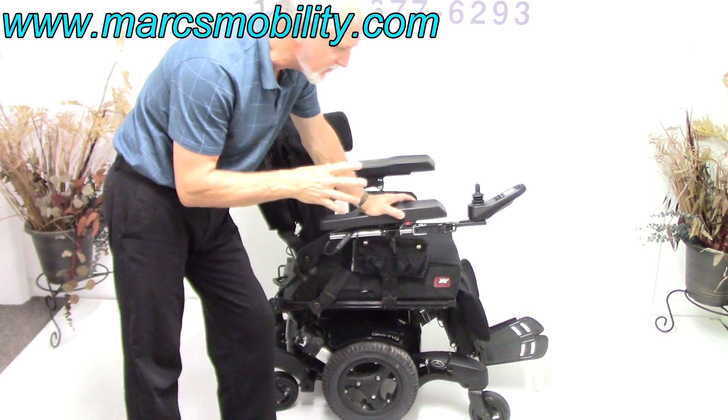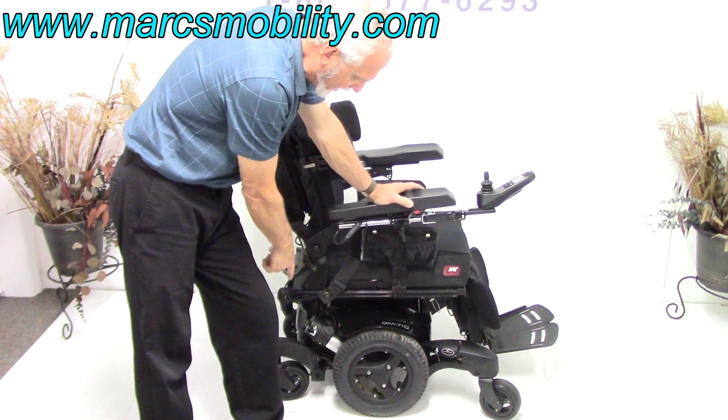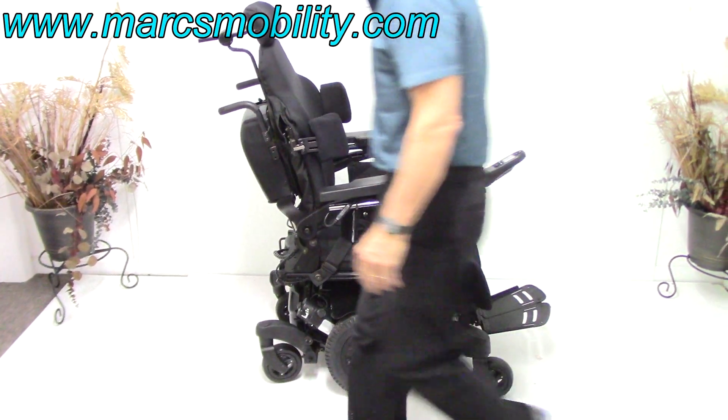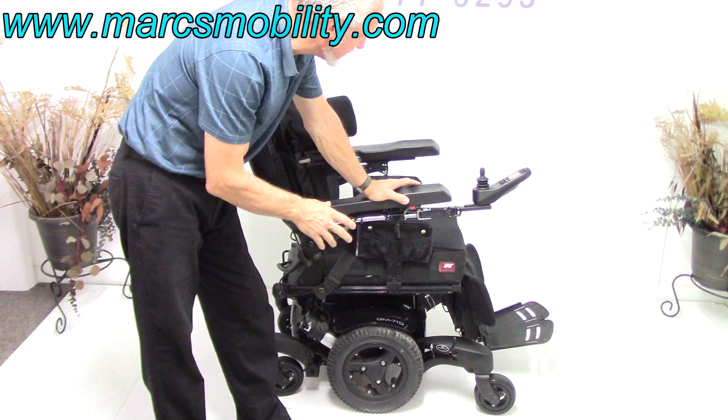The Spyder Track Suspension means the front wheels are suspended and the back wheels have shocks also. If you watch, you can see the suspension right there moving. Six wheels on the ground — very good suspension.